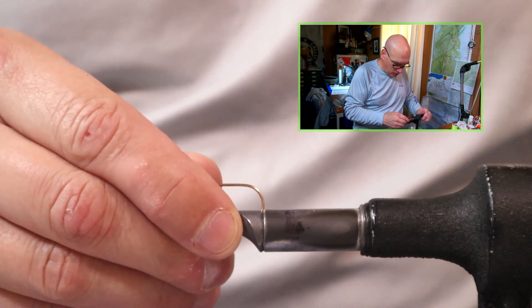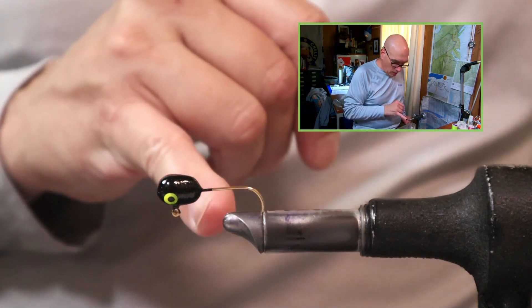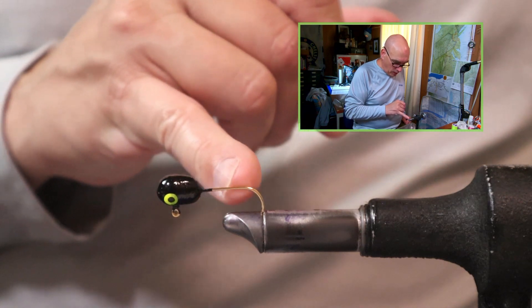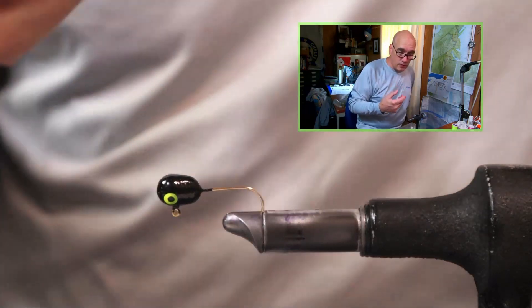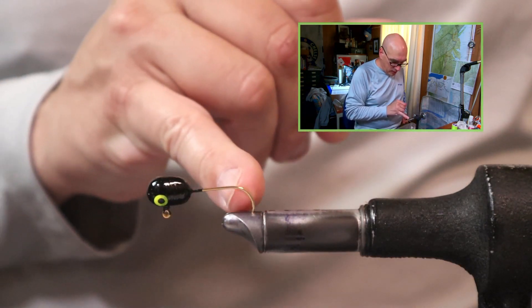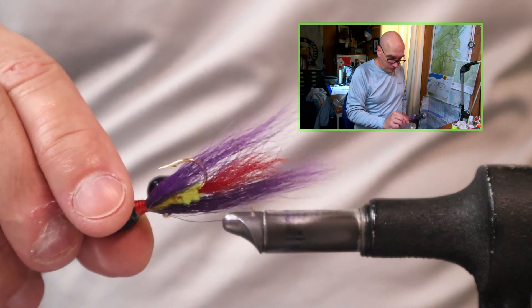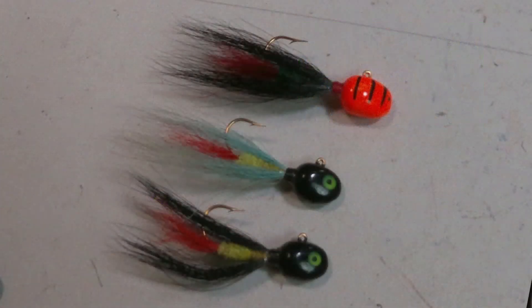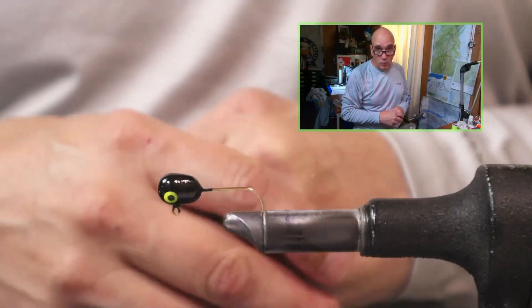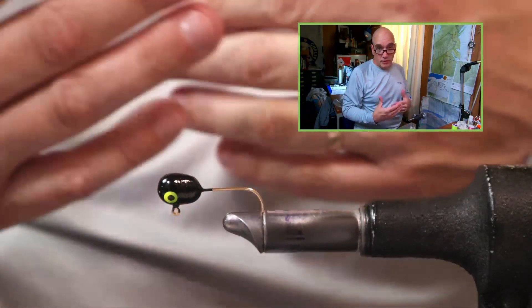I have it placed all the way back in the jaws of my vise. This doesn't give me much room to access the whole shank of the hook, but we'll be able to make it work. If you wanted to tie this with it towards the front of your vise that's fine too, because the way we're adding the chenille and the red calf tail is a lot like a giant crappie jig in terms of technique, though the style really mimics a 1970s New England style hair wing streamer.